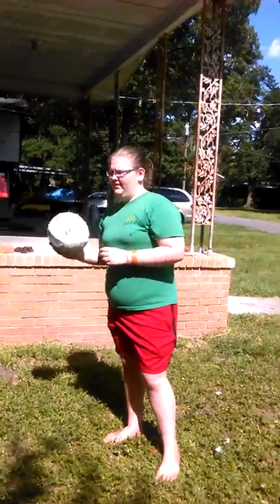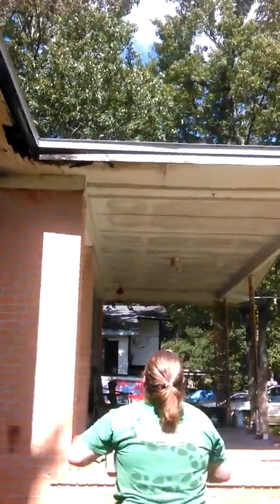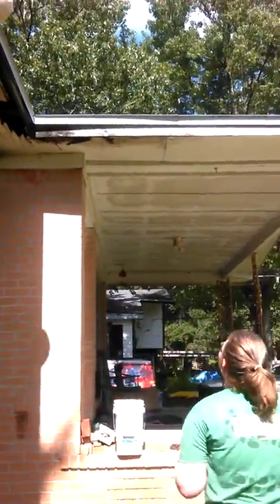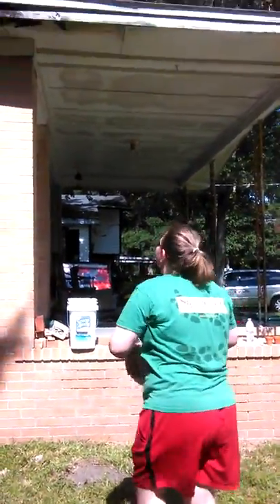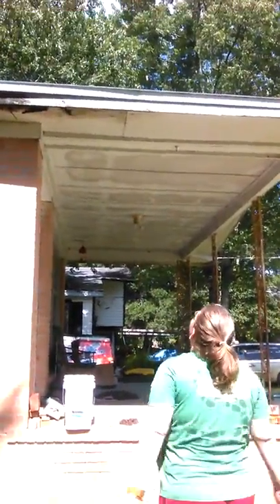So I'm going to teach you how to play. First, you just throw the volleyball up on the roof like this. Don't do that. Just throw it back up there and try again. I'm not doing so hot today. There we go.